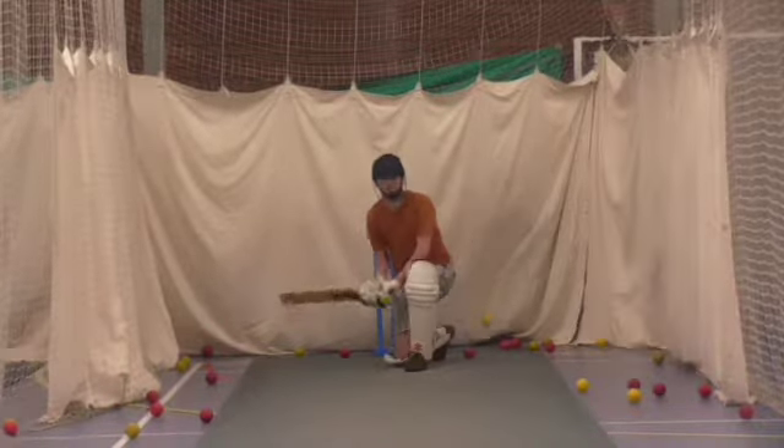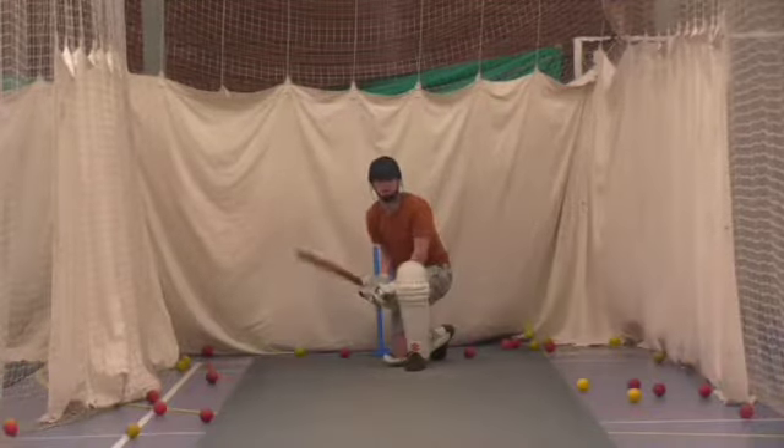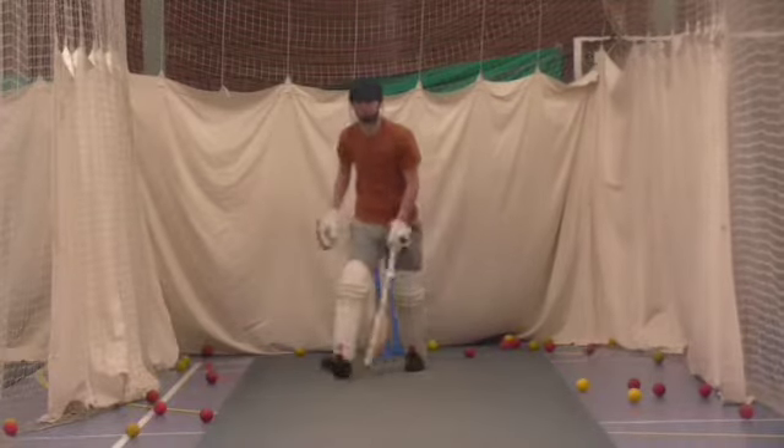Blade. Good. Better. Last one. Good shot, guys. Good chance. There we go.